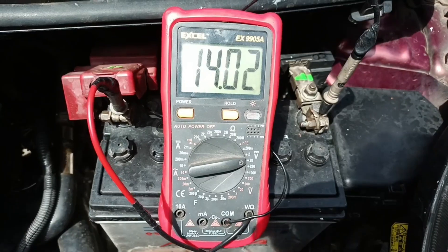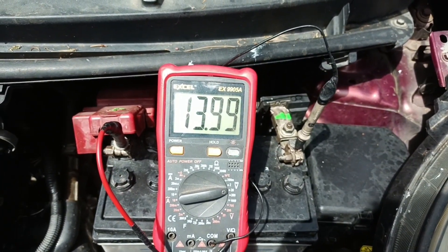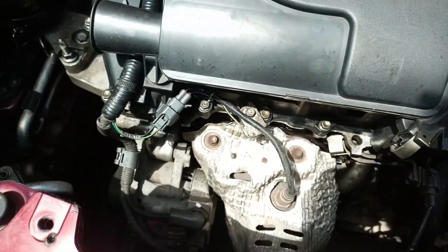Check for an increase in volt value. Optimally, a good alternator presents a higher value between 13 volts and 14.5 volts.